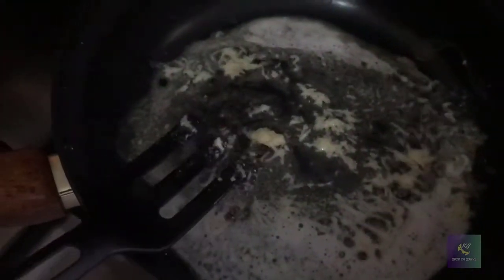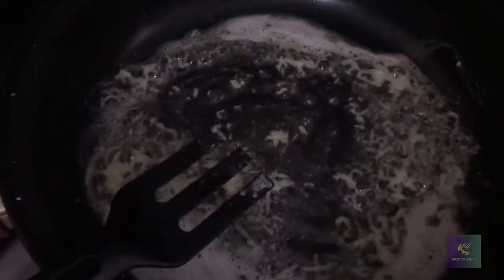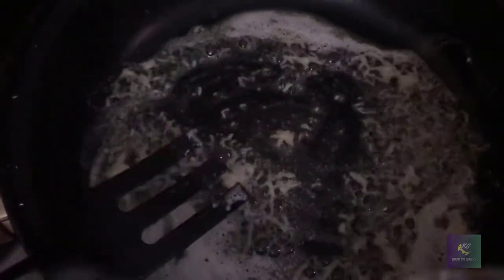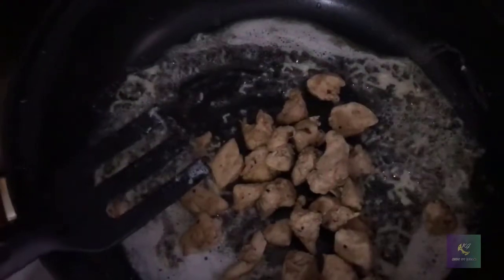Then you have to put some chicken. I cooked the chicken already in soy sauce and garlic. Now I'm going to add it right in and mix it up.